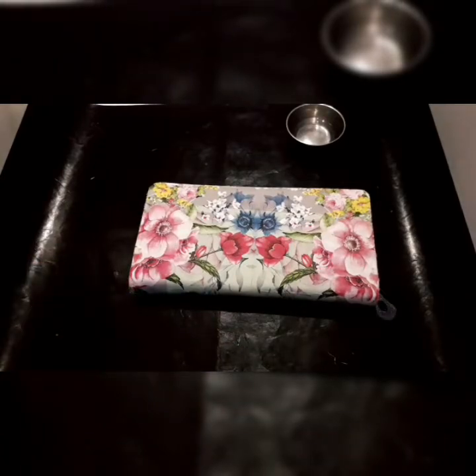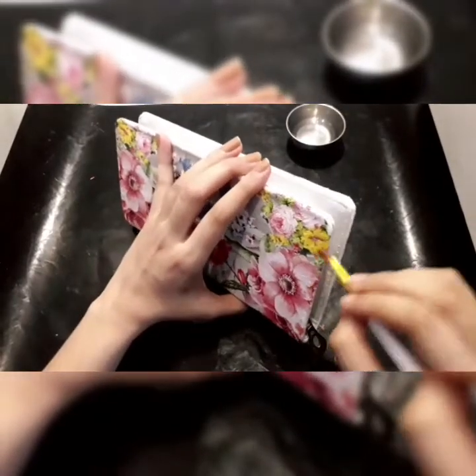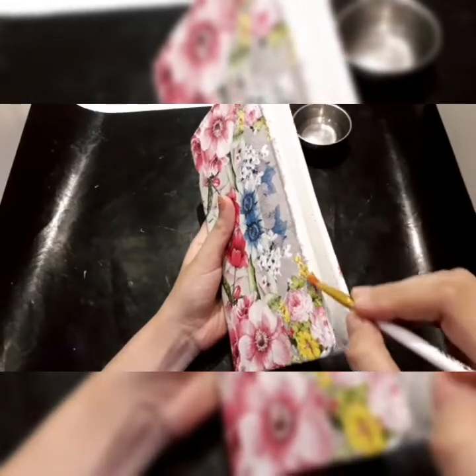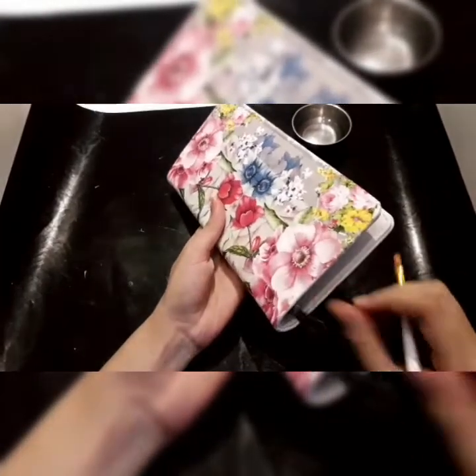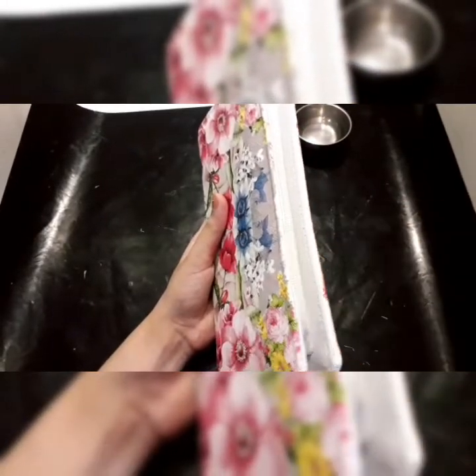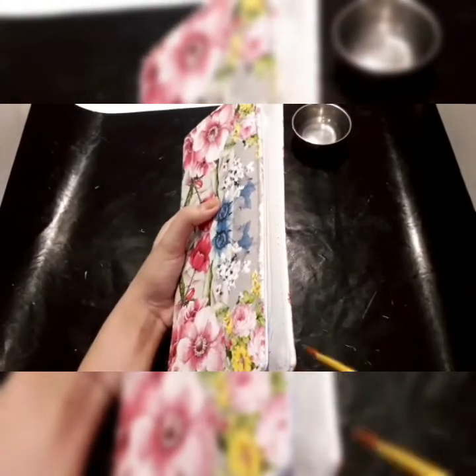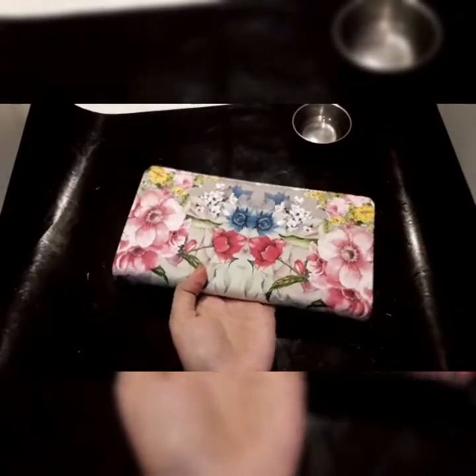Let's start with the edge work. In this area I want to first put some glue before doing the edge coloring, to adhere the napkin which has opened up from the edges. I'm just giving a stroke of glue along those edges. Yes, this is done.